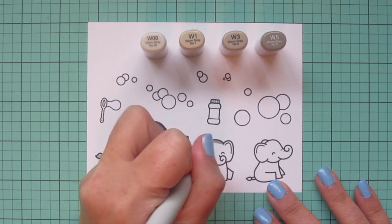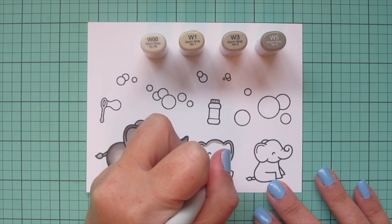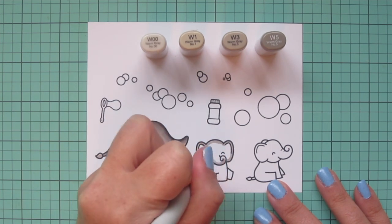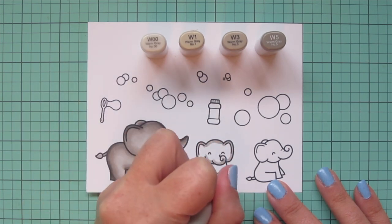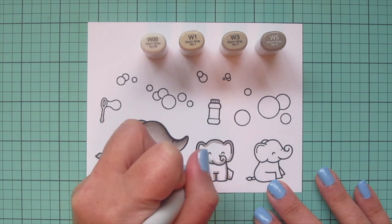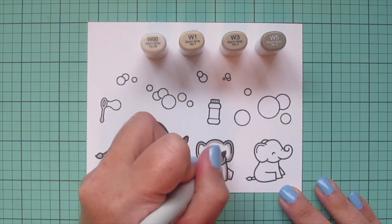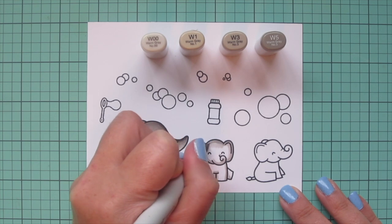The two baby elephants I wanted to be just a little bit lighter than the mama, so I'm going to skip the W5 and just use the lighter three shades — laying in shadows with W3, using W1 as the midtone, and W00 as the highlight shade.